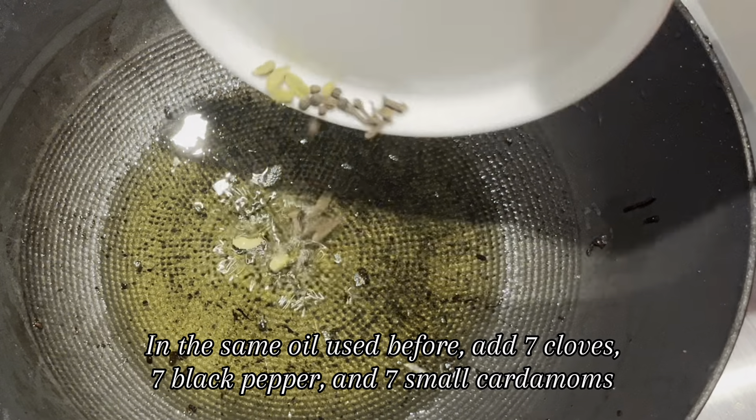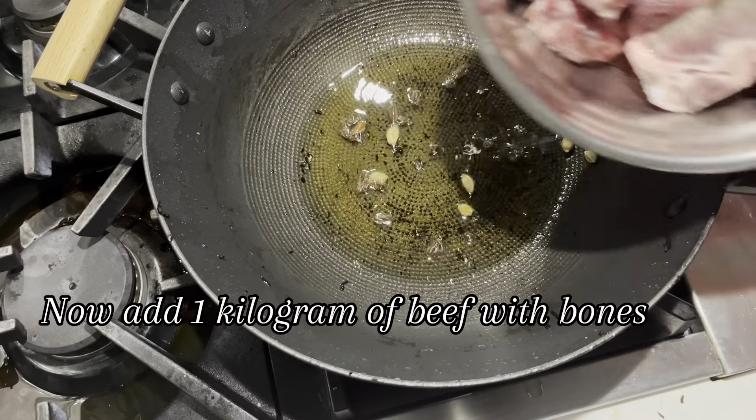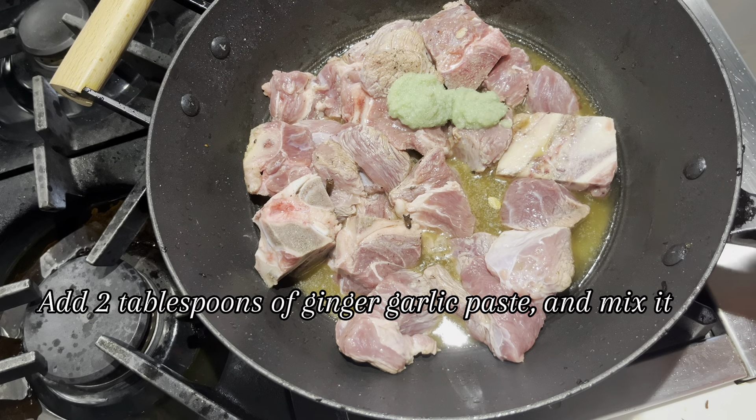In the same oil used before, add 7 cloves, 7 black peppercorns, and 7 small cardamoms. Now add 1 kilogram of beef with bones. Add 2 tablespoons of ginger garlic paste and mix it.